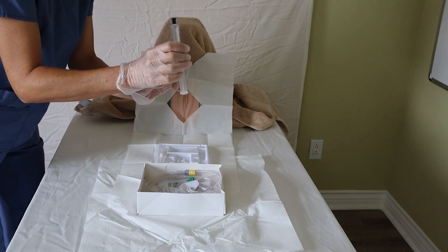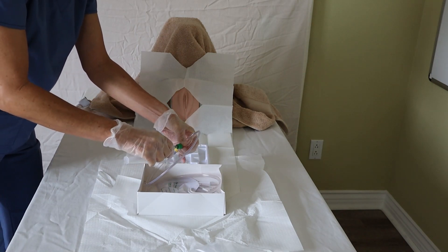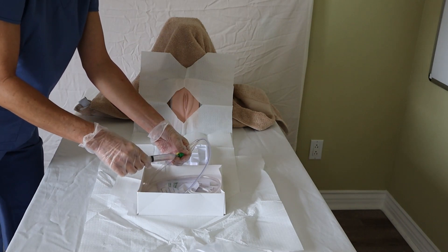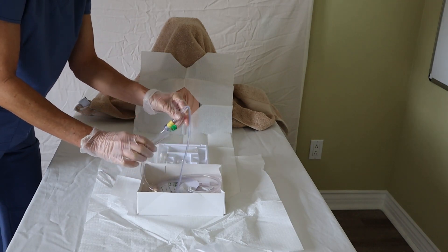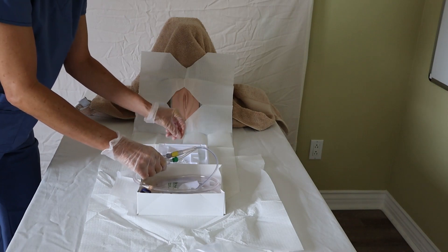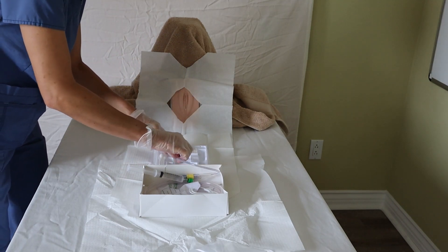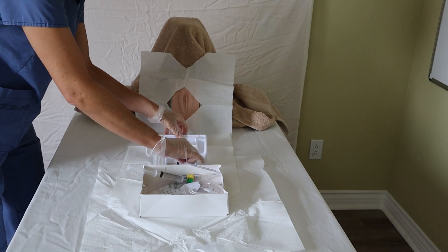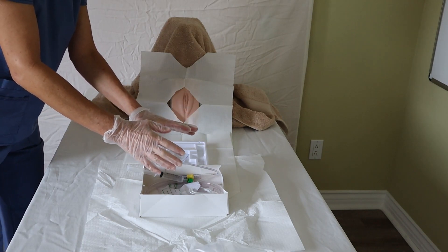I have my prefilled syringe which I will hook up to the balloon inflation port of the catheter. Check the policy where you work because the policy might say to inflate the balloon ahead of time, or some policies now say don't do that. I'm ready with my syringe hooked up to the balloon inflation port. I can unravel the catheter and stick the tip into the lubricant, making sure I lubricate the first inch or so. I have my cleaning swabs, lubricant, and catheter ready to go.